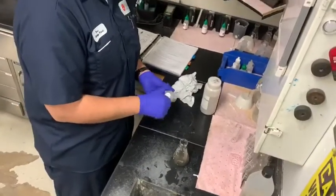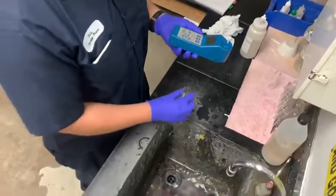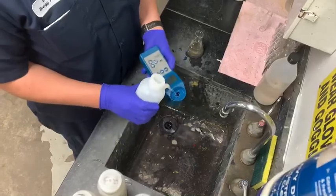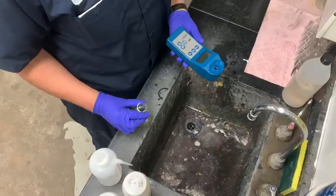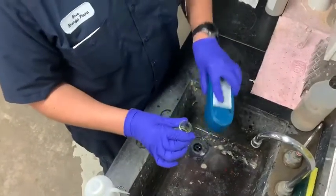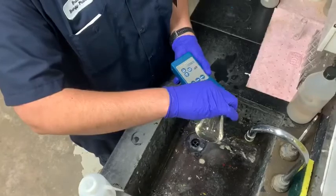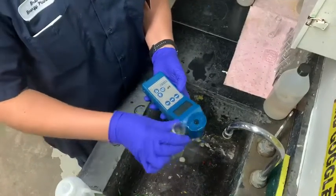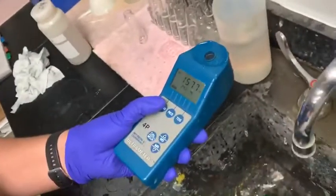Then you will take this sample and your conductivity meter. You will rinse the meter with RO water first, then rinse it three times with this sample. Remember you have a finite amount of this sample, so use it sparingly to ensure you have enough to get your measurement. Then add your sample, press conductivity, and take the reading. We get 1577.